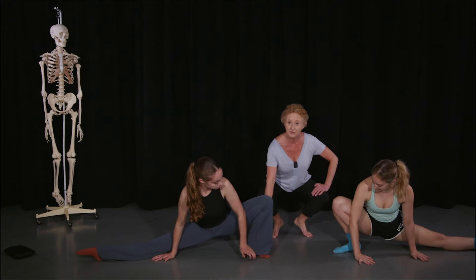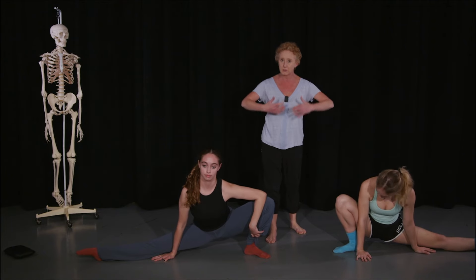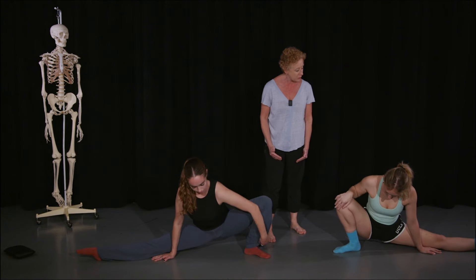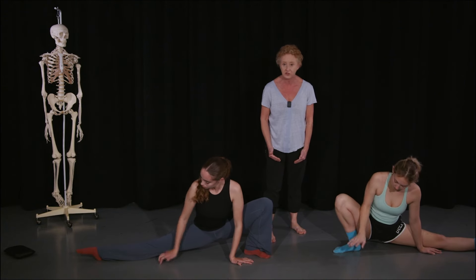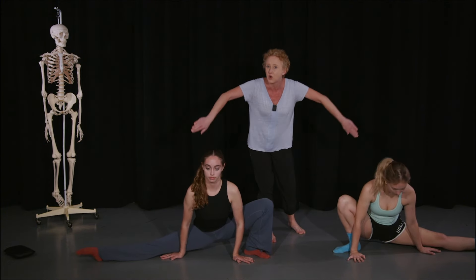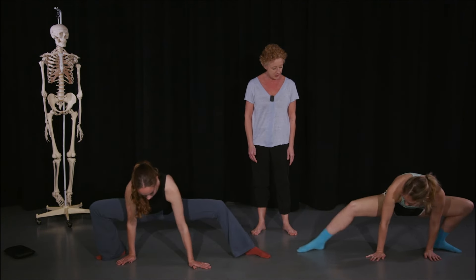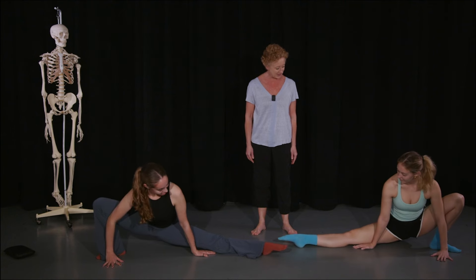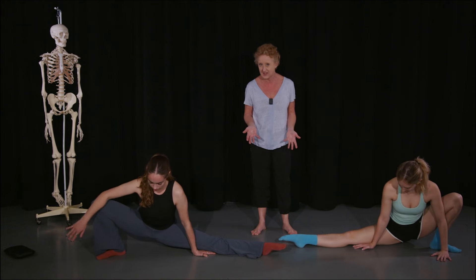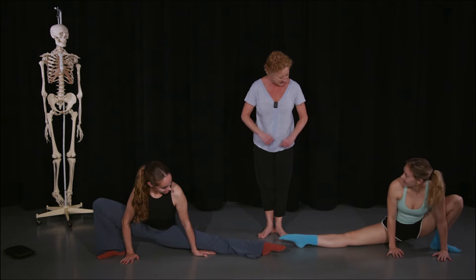In the side lunge, ideally get the heel on the floor — it's much more relaxed that way. You may need to slide yourself a little more sideways to get there. Make sure the leg at the side has the knee pointing to the ceiling — in a turned-out position rather than rolled forwards. Switch to the other side. Hold about 30 seconds — it's quite strong — and support yourself with your arms. Then come out of that one.